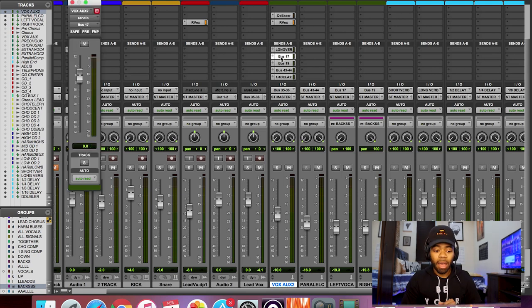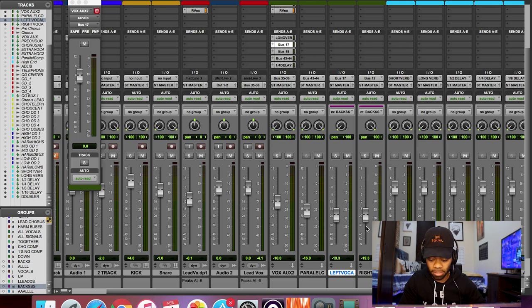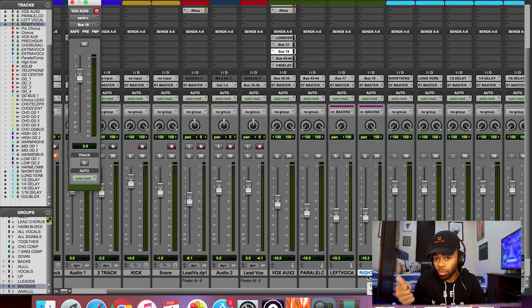For those who already know how to route busing and auxes, here's what I did: I created two buses on my vocal track. I took Bus 17 and routed it to an aux — the input of that aux is Bus 17 — so a copy of my lead vocal is being sent to that bus. I panned that copy all the way to the left. Then I created another bus, Bus 19, and panned that copy all the way to the right.